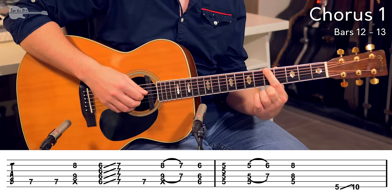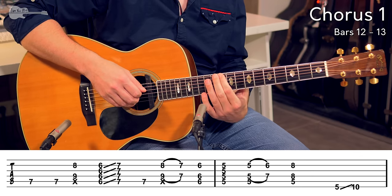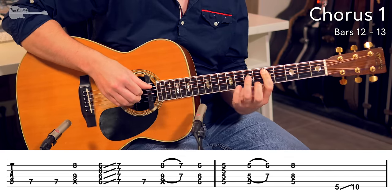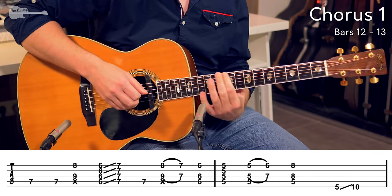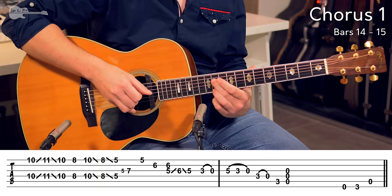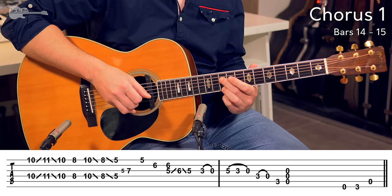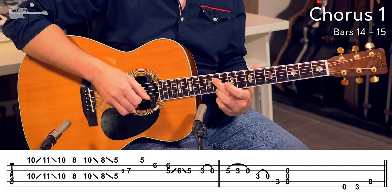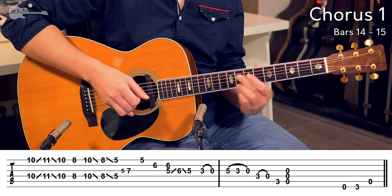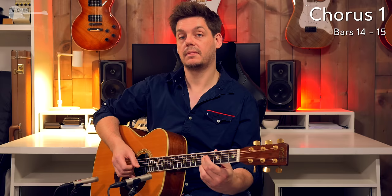Then you move the next finger to the low E string 5th fret and slide up to the 10th fret. Those two bars back to back. And now a big run in octave shapes that look like this because of the alternate tuning. So 10th fret on the high E string, 10th fret on the D string, sliding that up to the 11th fret and back down to the 8th fret, back to the 10th fret, sliding to the 8th fret, sliding to the 5th fret. That's the full lick.